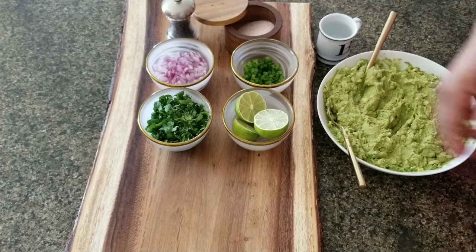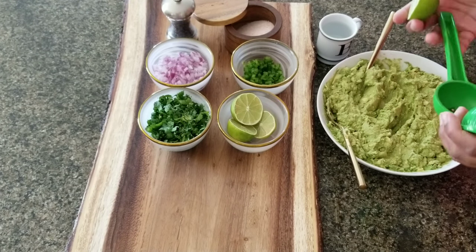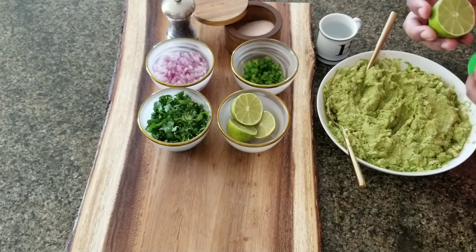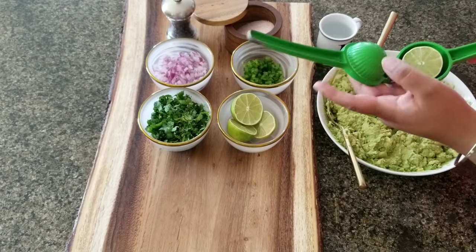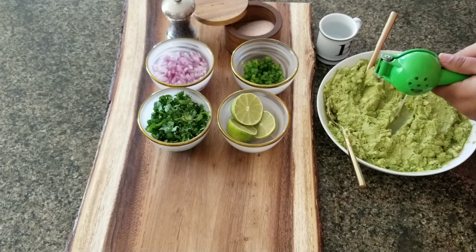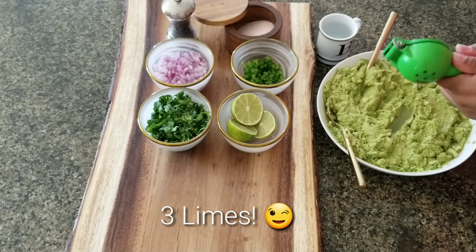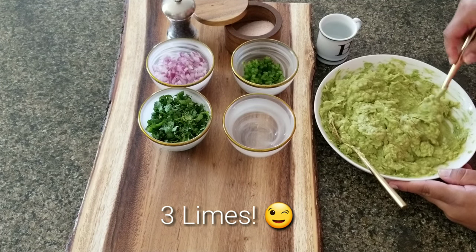Before I add water, I'm going to add the limes because they will give it some liquid and also emulsify the guacamole. Now, the proper way to use a citrus squeezer: a lot of people do it facing up, but the juice gets stuck. You want to flip the lime face down into the squeezer — this is the proper way. I usually cover it so it doesn't splash, and I turn it so it drains down the sides instead of squirting everywhere.